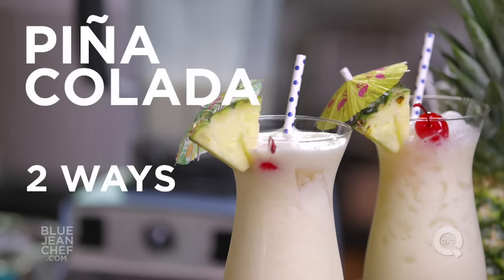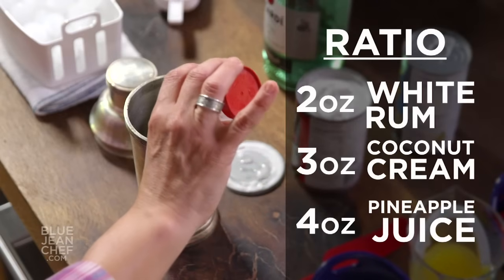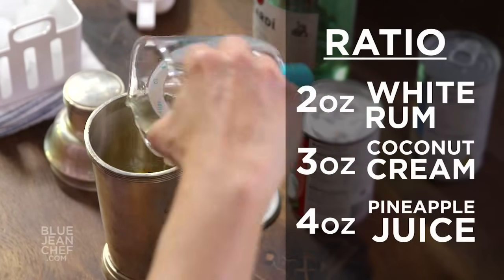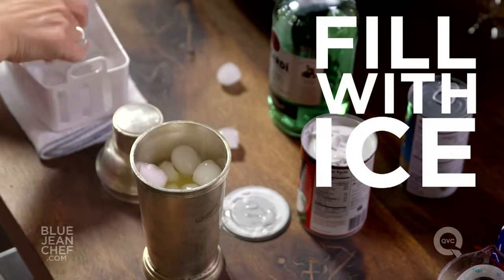I'm going to make a pina colada two different ways: one shaken in a cocktail shaker, and one in a blender. Let's do the shaker first. I'm going to put in two ounces of white rum. There's a two, three, four ratio when you make a pina colada — two ounces of rum, three ounces of coconut cream, four ounces of pineapple juice. Our last ingredient is the ice, and it's the ice that's going to break down all these ingredients and blend them together.